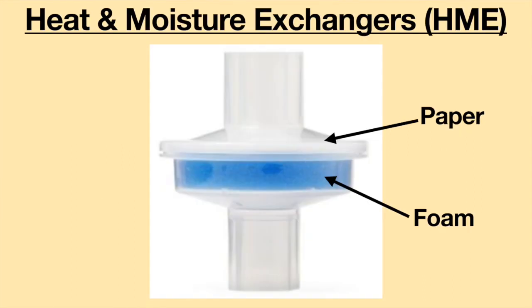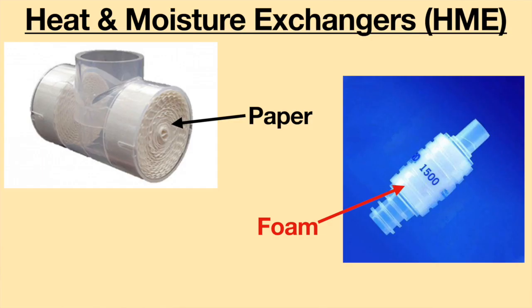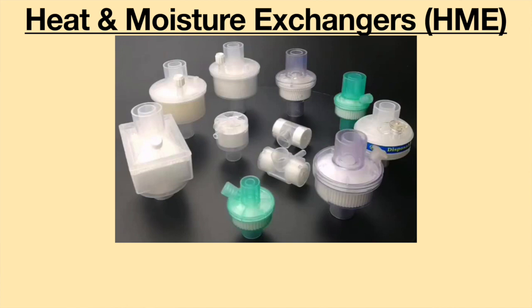HMEs usually have two compartments as part of the device: foam and paper. These act as condensation and absorption surfaces. Please note there are variations between HMEs — some have foam inside while others only have paper. The differences between the HMEs will affect how much moisture and heat will be absorbed and the amount of resistance the HME will produce.